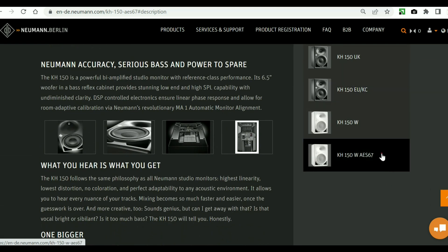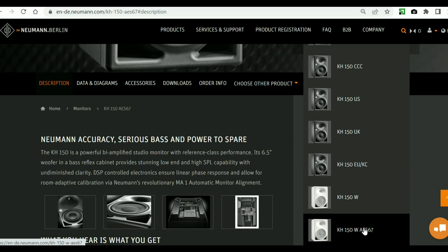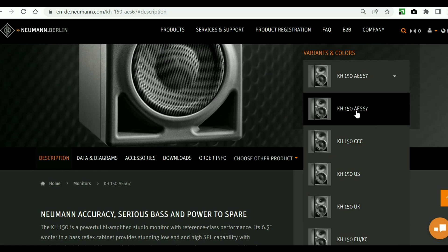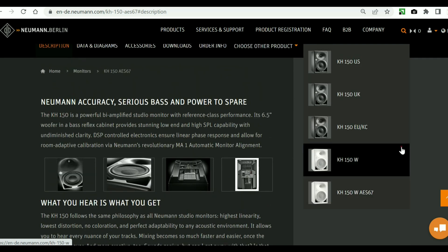You may think there are a lot of different models, but there aren't. These versions differ in the presence or absence of network functions, like audio over internet protocol, compatible with AES-67 protocols such as Ravenna and Dante, which allow all sorts of multi-channel configurations to be made from these monitors.